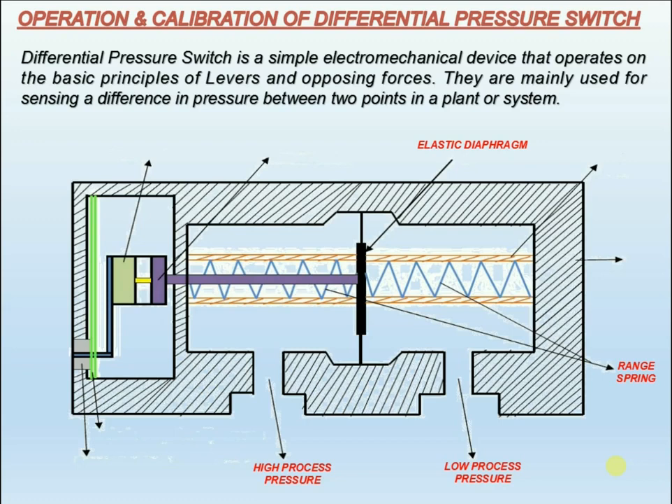The differential pressure, which is proportional to the measuring travel, is transmitted by means of a connecting rod with little friction to the plungers of the microswitch. The microswitch contains the electrical contacts of the switch.